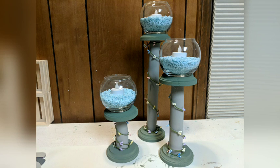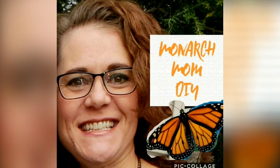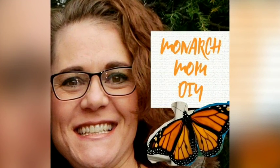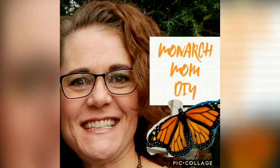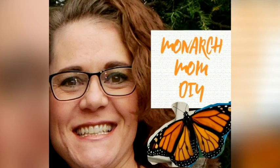Thanks so much for watching, you guys. Please let me know in the comments — as always I like to hear what your favorite DIY was from this video, what you think you will try to make, and how you will change it for your decor. Here are some other Spring Farmhouse Dollar Tree Decor DIYs for your enjoyment. See you next time, bye!